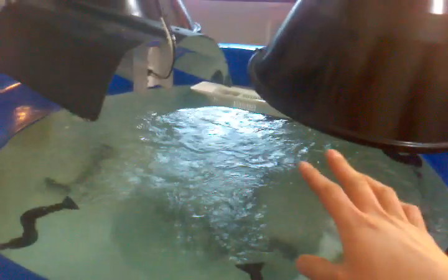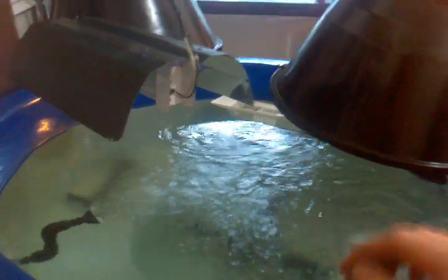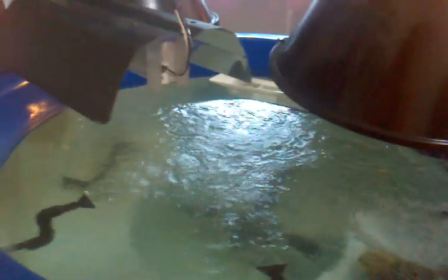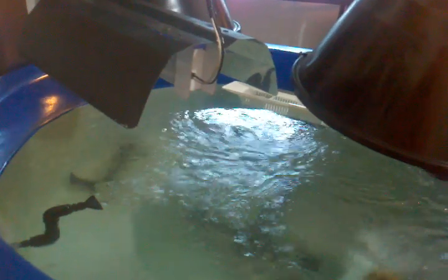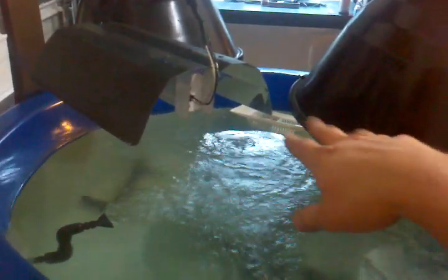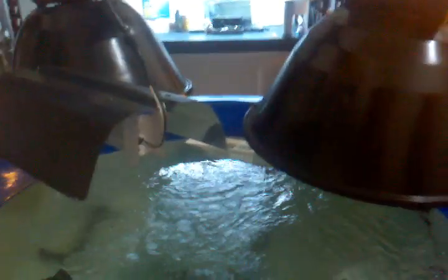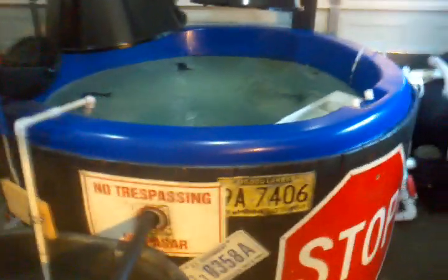I've lost two mollies, unfortunately. I had to rework my drainage system — my drains sucked so fast that two of them got stuck on the side of it and obviously couldn't get out. So I had to change it from one drain to three drains, and a total of six drains to kind of spread out that suction power from the pump. I haven't lost any fish since then. Everything else is going real smooth, guys.